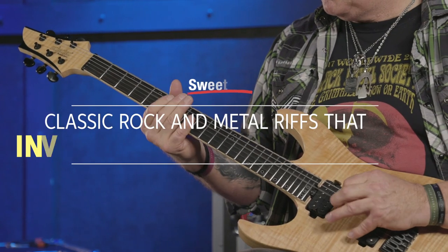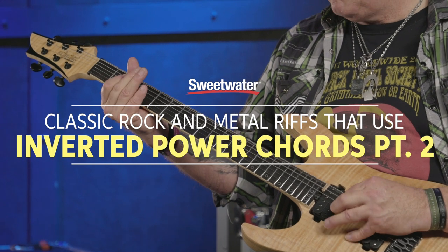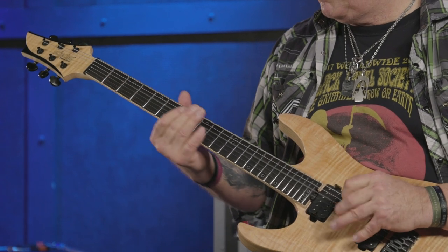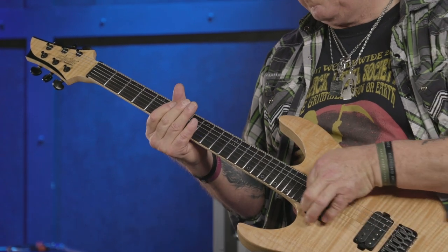Greetings, Nick Bucket with Sweetwater here, and welcome to classic rock and metal riffs that use inverted power chords, Part 2. In Part 1 we dissected several riffs that do this, and in Part 2 we're going to do more of the same. We're also going to look at a couple which do a great mix and match of regular root-fifth power chords with their inverted brethren, and they do so to wonderful effect.